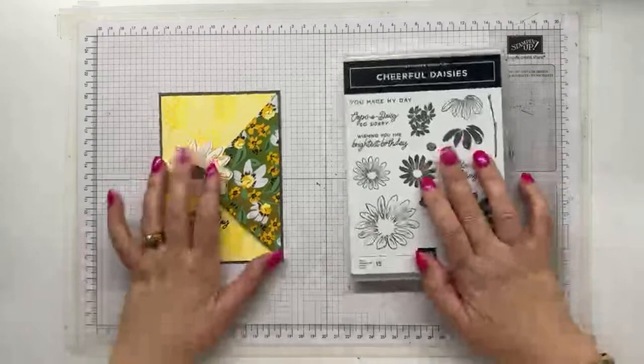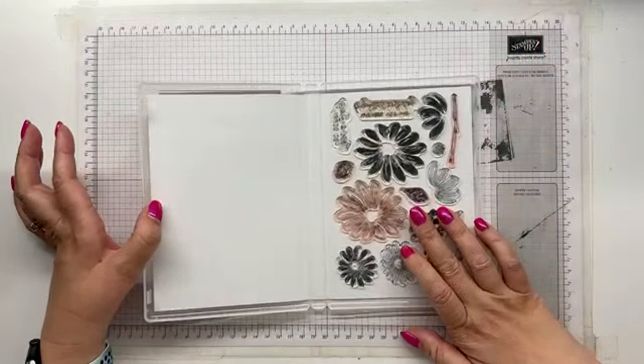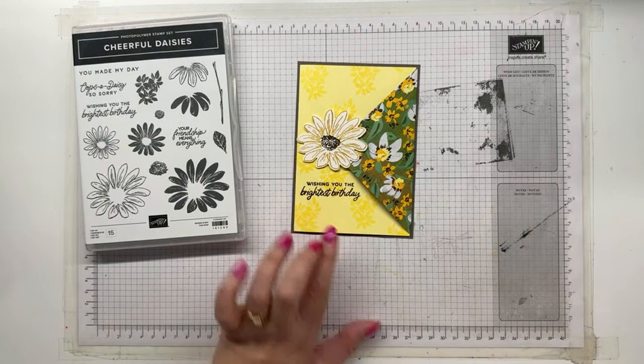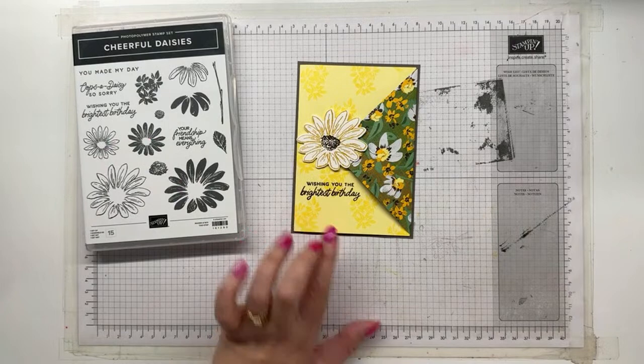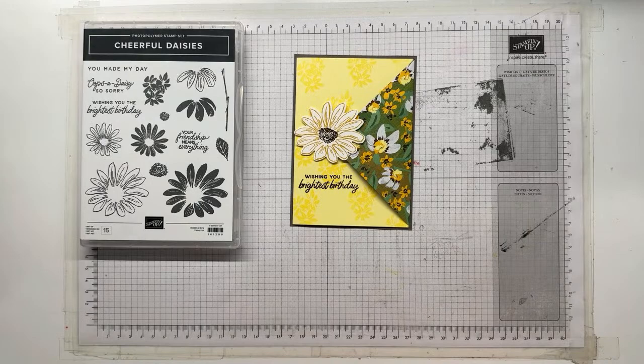So, Cheerful Daisies - this is a photopolymer stamp set. It makes lining up the outline and the middle so much easier. I ended up making nine of these cards - I think I made the first one, then I made eight more. I had two for my stash and we needed seven to swap with the team.